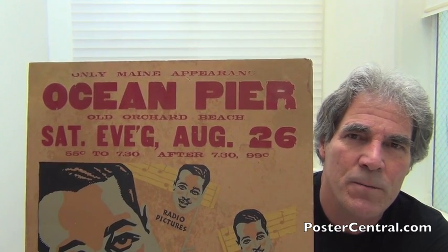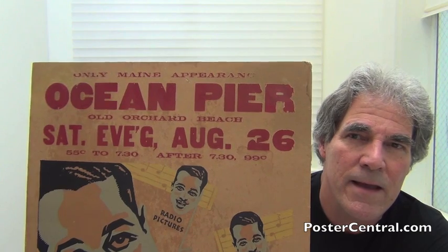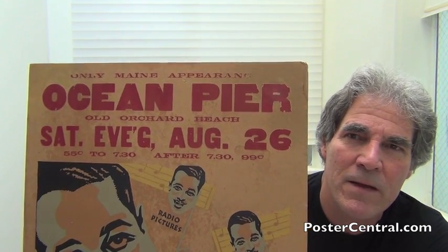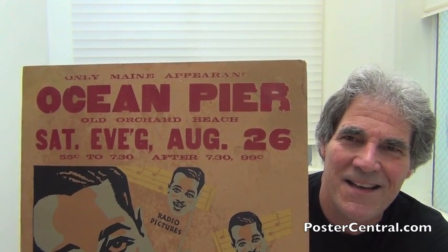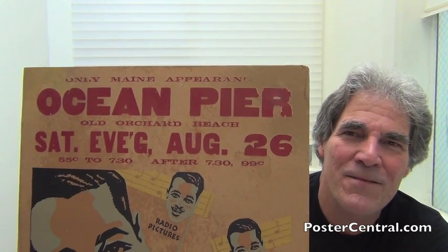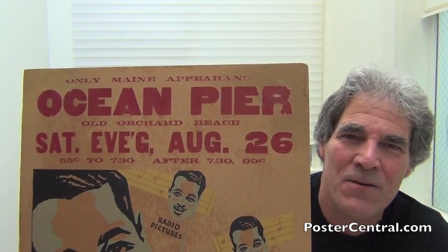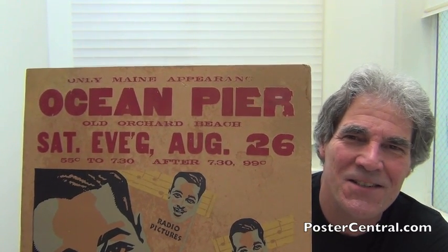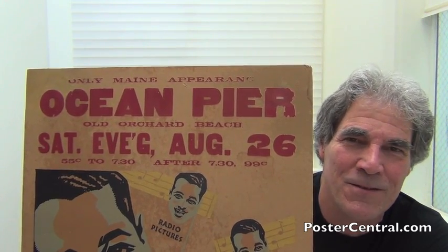As far as the Old Orchard Beach Pier, I have blogged a lot of big band posters from that venue and other concerts going forward into the 50s and so forth. Then in the bigger print it says Saturday evening, August 26th. And the fun part is saved for last — 55 cents until 7:30 and after 7:30, 99 cents. Holy cats, less than a dollar is the high price for this 1933 poster.